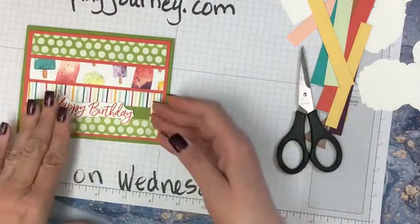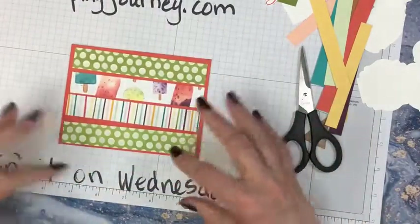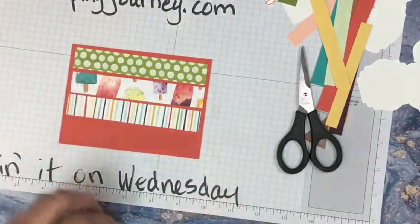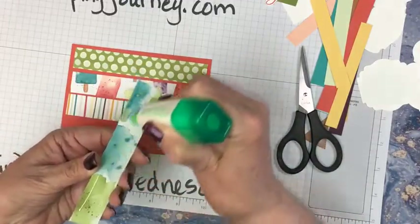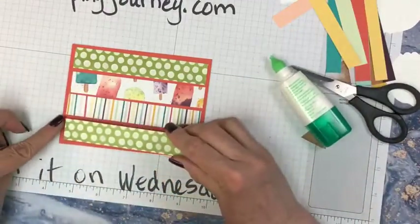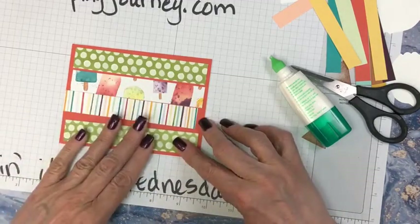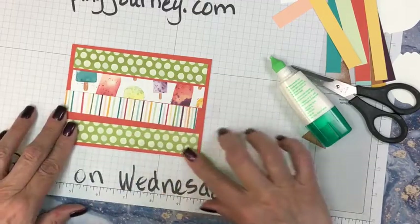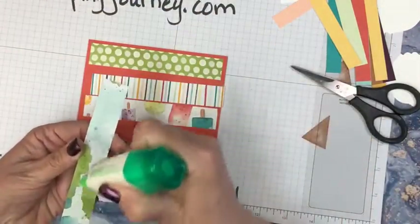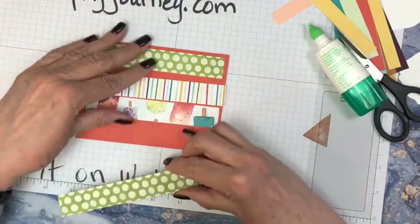I'm going to start gluing on. Once I start gluing on I kind of get the layout that I like. I pick up all the pieces and I start end to end, usually trying to get the same border, and then I kind of work my way to the center. So that's what we're doing right now. Put some adhesive on and I'm just kind of checking my two sides here. I'm going to use my wonderful green glue.